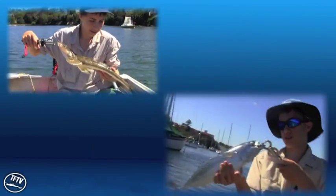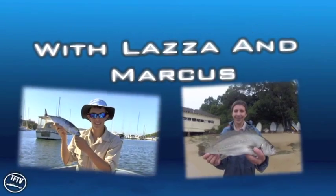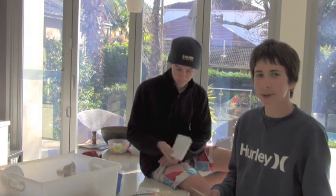Oh, whoa! Alright, got a little buddy. Hey guys, welcome to Tariffishing and today we're going to do one on how to make soft plastics.